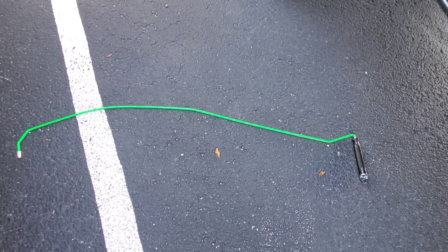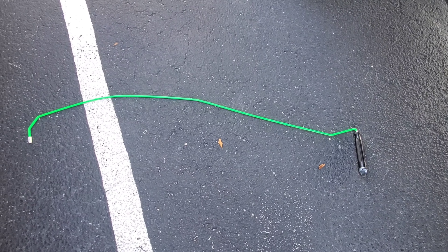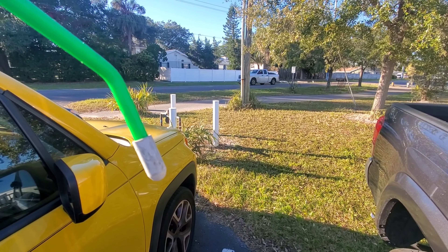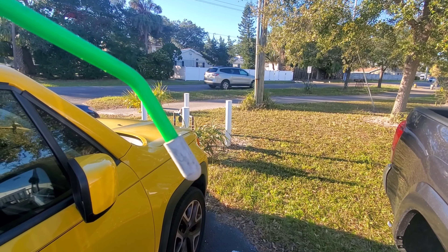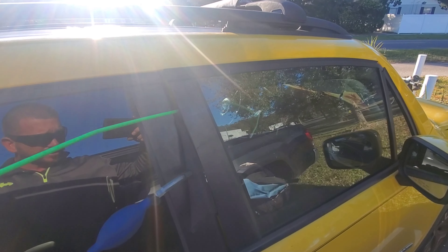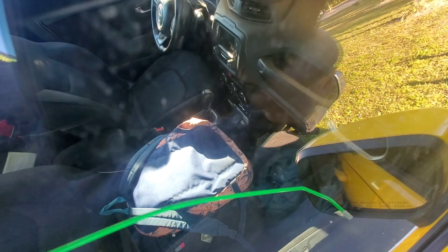We're gonna use the Access Tools green reach tool here — you can get this from JB Tool Discounter as well, online. It is coated in plastic and has a rubber tip so that it will not scratch your door panel or break your windshield or glass if you miss. That just goes in the door like so, and we're gonna come over to our flipper lock over here.